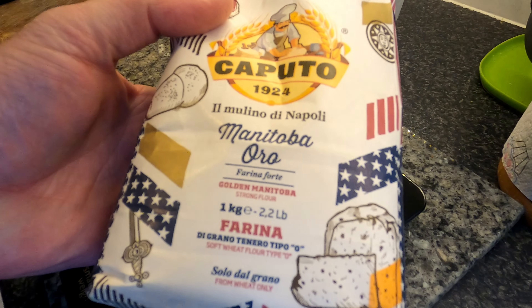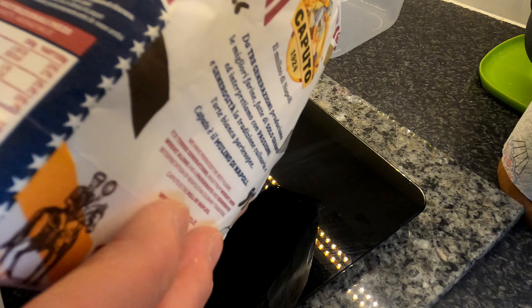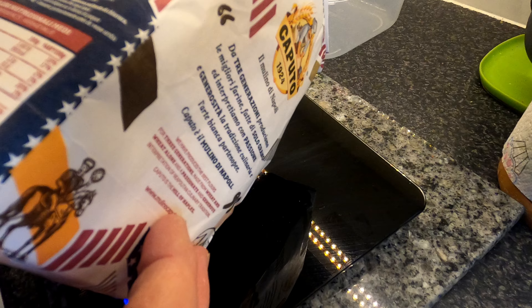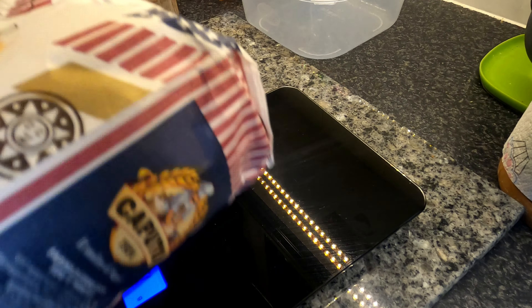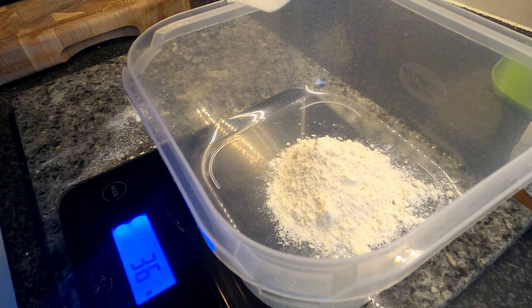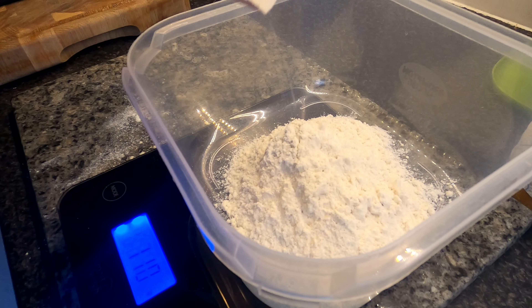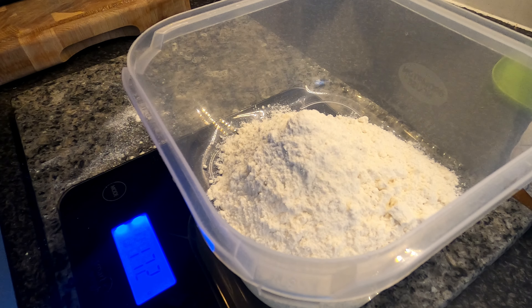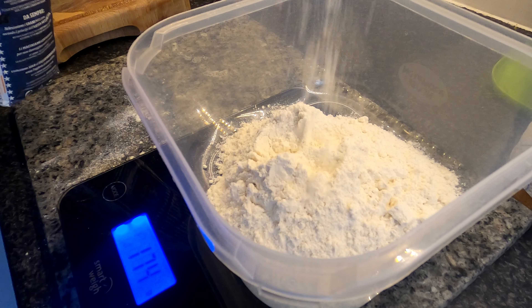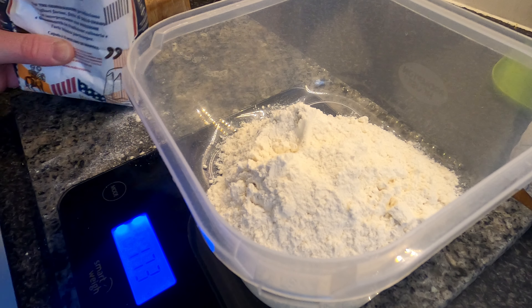For the poolish we need 173 grams of flour, 173 grams of water, and a meager 0.068 grams of yeast. Then we've got these other things to add to the main dough tomorrow. Today's flour of choice is Manitoba — quite a nice strong flour. I've had some great pizzas out of this stuff. It's got 14 grams of protein in it. I can't remember the W number off the top of my head but it's pretty high. Let's get the flour in — we want 173 grams.